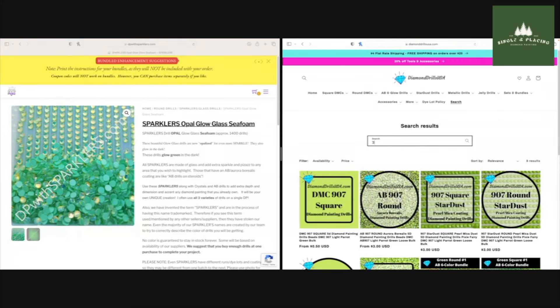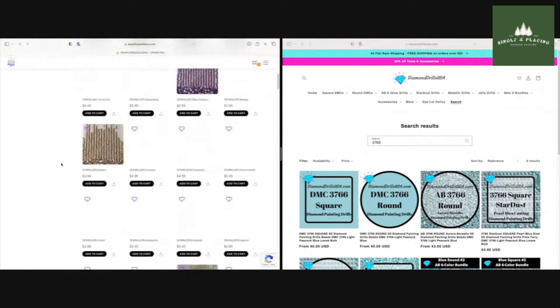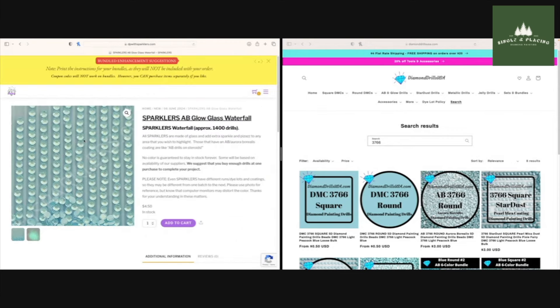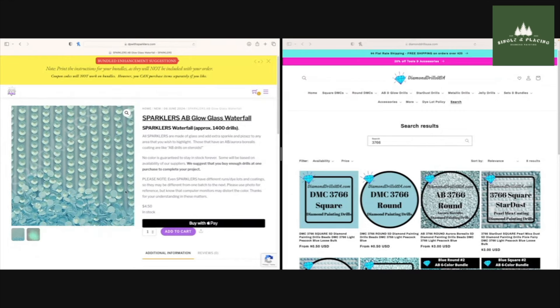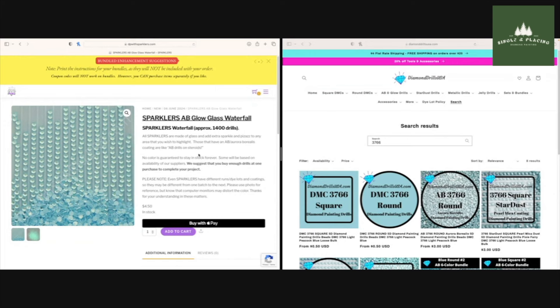Now let's do 3766 — kind of a sky blue. Scrolling up — I really like these waterfall ones, those are pretty. That's just going to be a done deal. As you can see, these aren't named after DMCs or anything — I'm just looking at them with my own two eyes and saying that's close enough. They don't have to be exact matches, just in the general realm of what you're trying to do. Adding to cart — AB glow glass waterfall.